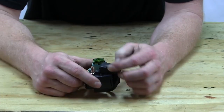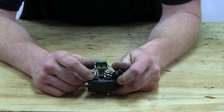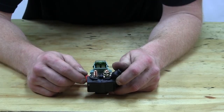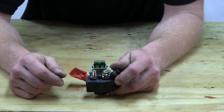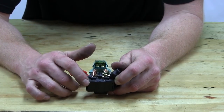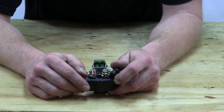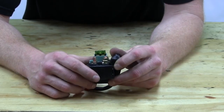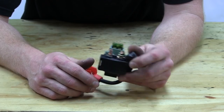The starter solenoid — they're usually either round or square, and they have two posts. One comes from the battery, one goes to the starter motor. They have either a plug or leads coming off that go to the starter switch. A lot of times when these go bad, people like to take a screwdriver and jump the two battery posts — we don't really recommend that. Yours might not look exactly like this, but it should be similar.